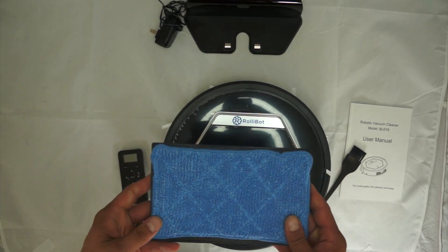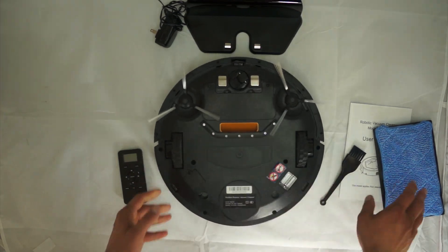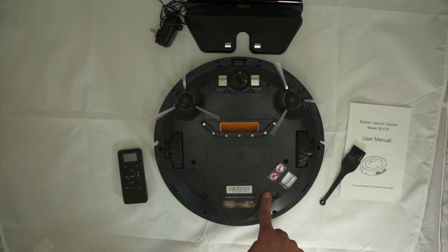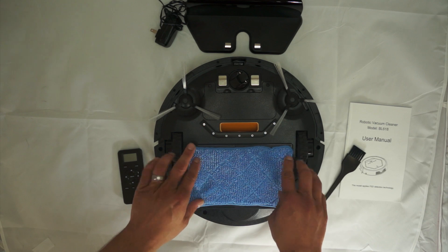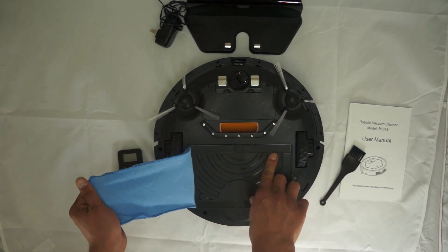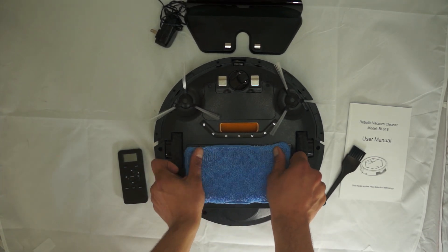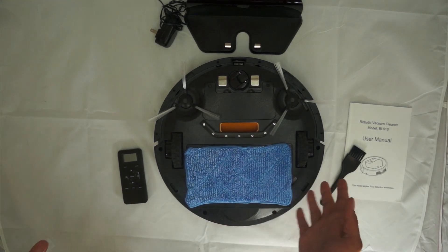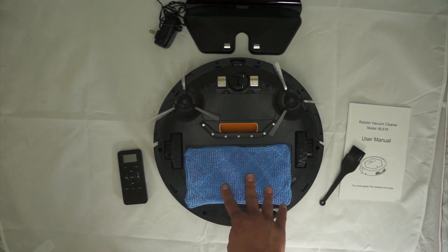Another accessory is the wet mopping pad. Flipping the RollieBot over, it has four attachment parts and plugs in really easily. You wet the pad down, attach it with the velcro-like base, add any cleaning solution you like — or just water — and as it goes around it sweeps things up in front and mops the floor behind it.